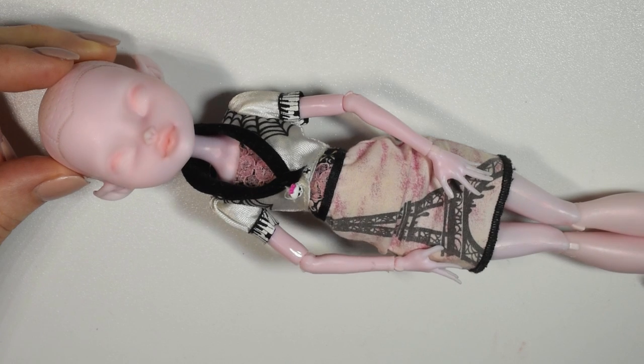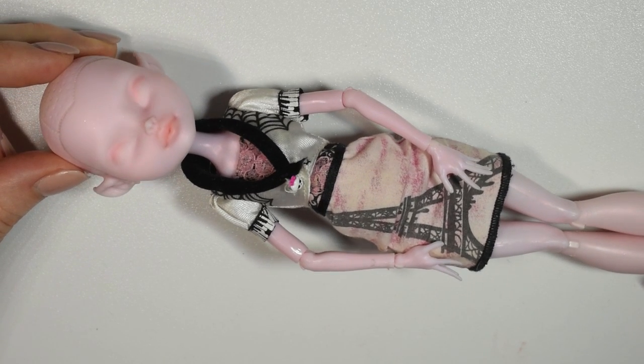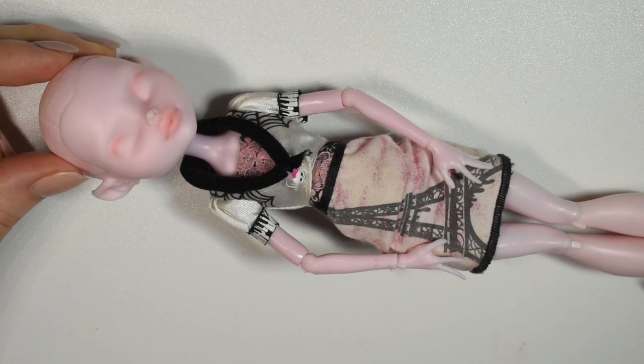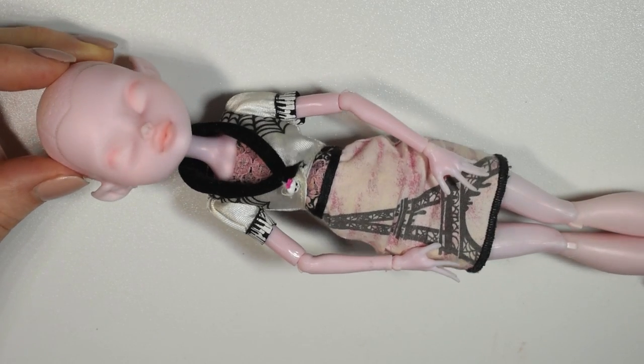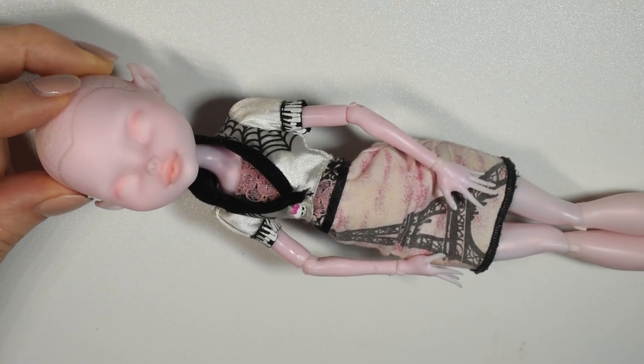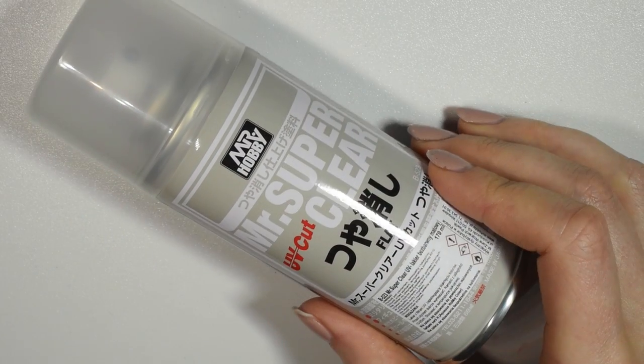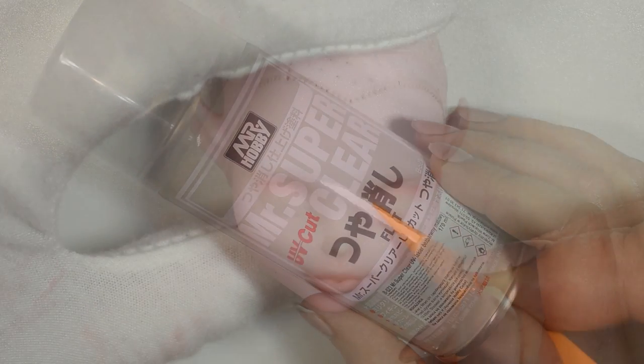For the base of this project I'll be using this secondhand Monster High doll. I can't remember what she's called — she has a bit of shimmer to her skin, pointed ears, and used to have wings I think. I already cleaned and prepped it because I needed to see the staining on its face to see if we could work with it, and it wasn't too bad. After priming it with Mr. Super Clear spray, I got to work.